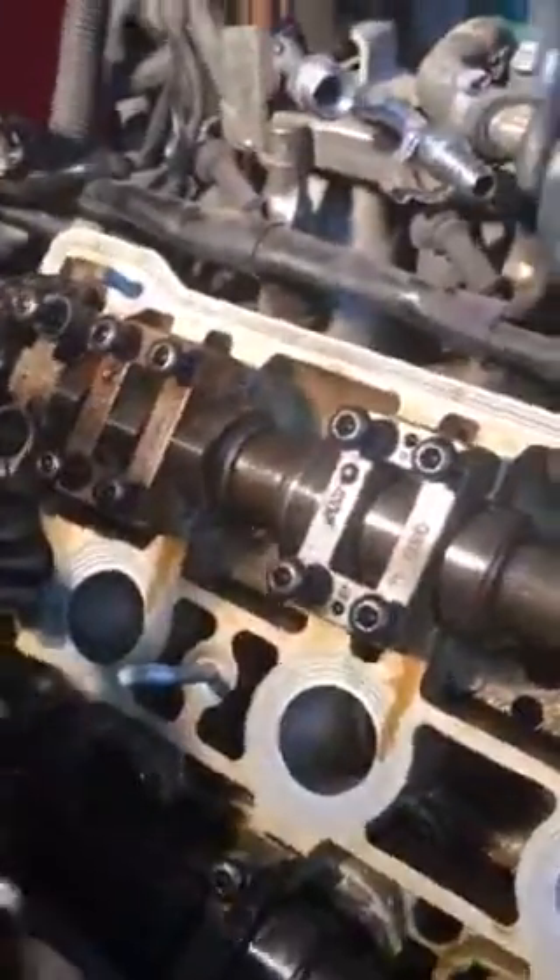One video showed the guy loosening all these bolts right here and sliding it back — yeah, it ain't that easy, because you still have tension in this belt right here, this chain tensioner right here. Needless to say, old uncle Joe figured out the way to do it.